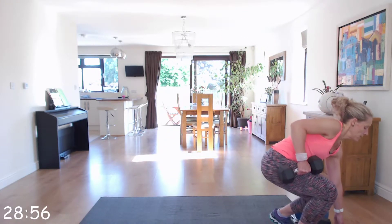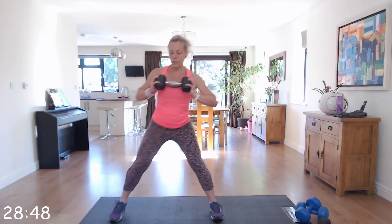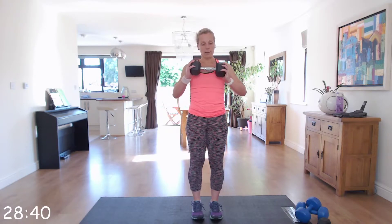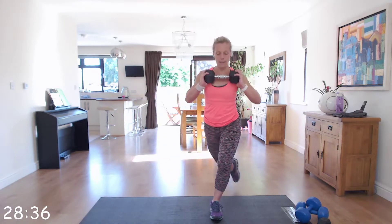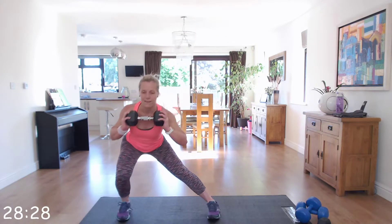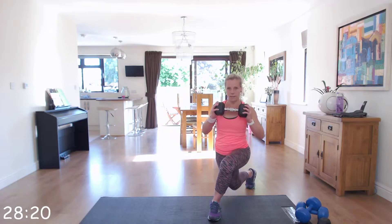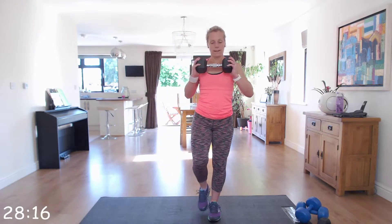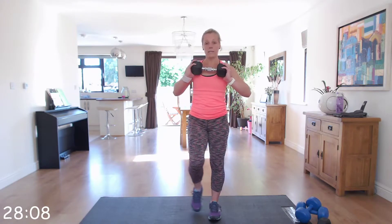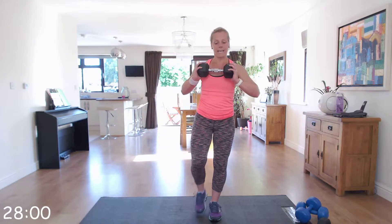Put one of the dumbbells to the side so it's out of your way. We're going to do side lunge into curtsy lunge. Hold the dumbbell by your chest, take a nice side lunge pushing that bottom back, come back to centre, and go straight down into a curtsy lunge. We're going to do 20 seconds one way. Toes facing forward on that curtsy lunge. We're doing this leg on this set and then the left leg on the next set.